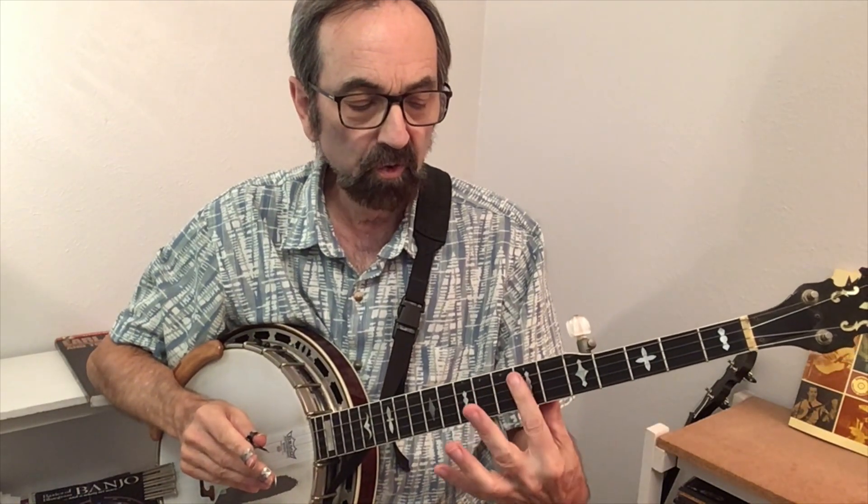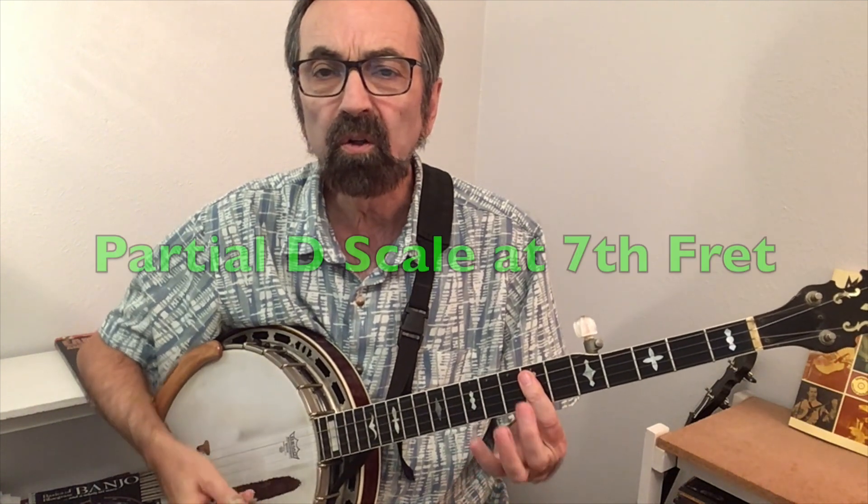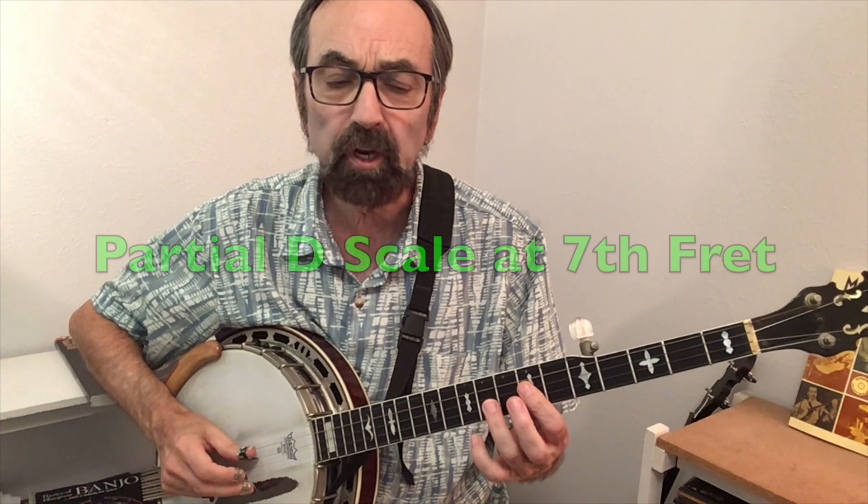There are other partial D scales further up the neck, one of them being at the seventh fret, which is a D chord, and you could start here and play a partial scale.